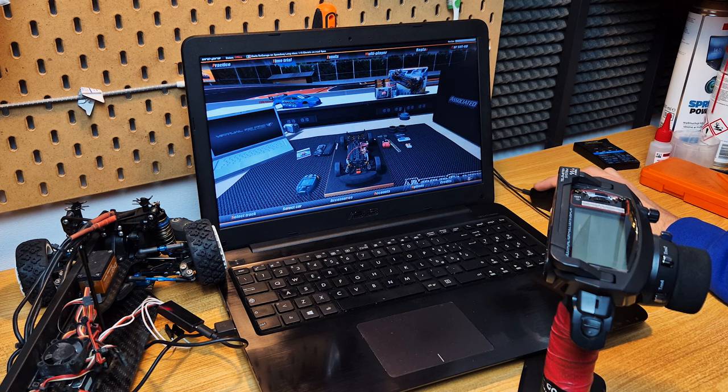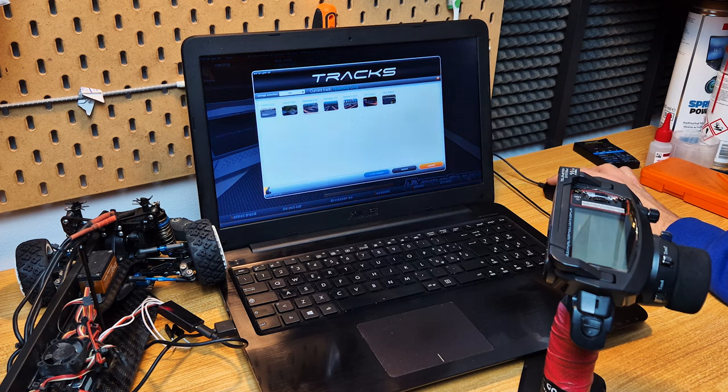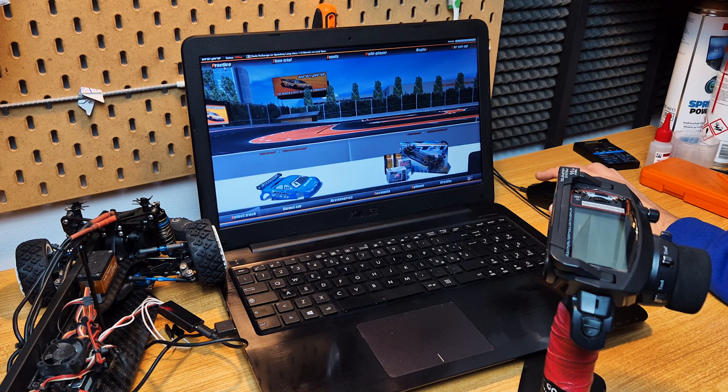The touring car is already selected. Here we can also select the tracks — they change based on the category that you choose. Right now I've chosen the touring one, so let's drive a bit.